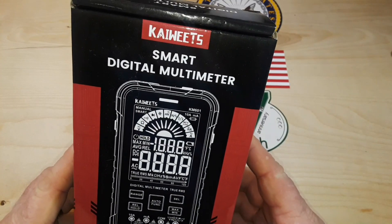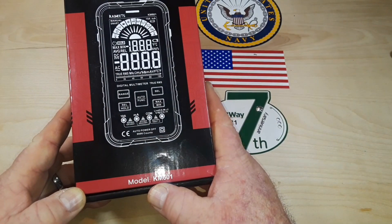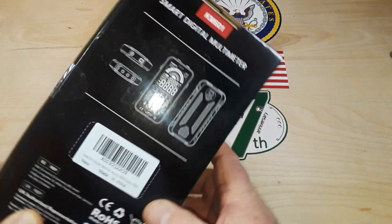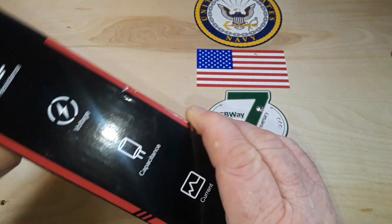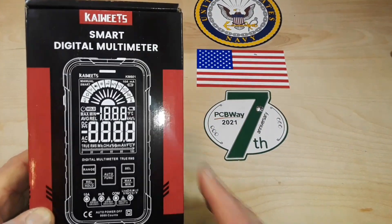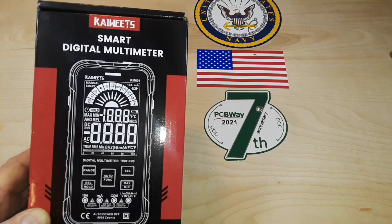So today we're going to take a look at Coet's smart digital multimeter. This is the KM601. All the information is on the box — resistance, voltage, capacitance, current. I'm going to assume it has a couple of other features in there as well.